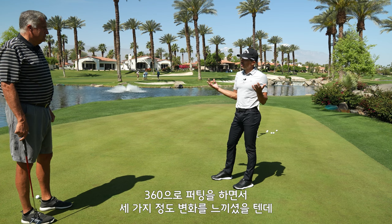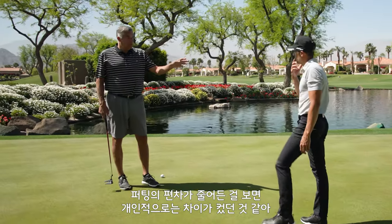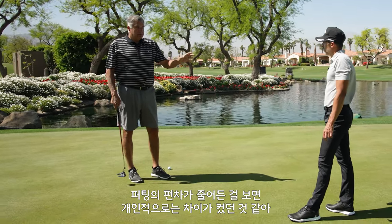What I've always liked about the three lines — for me it's lining up my feet. That's why I've liked it even more so than just pointing toward your line. So three biggest takeaways today from what you learned with 360. Obviously it's not a huge difference, but there's a difference — for me the dispersal of my putts is a lot less.